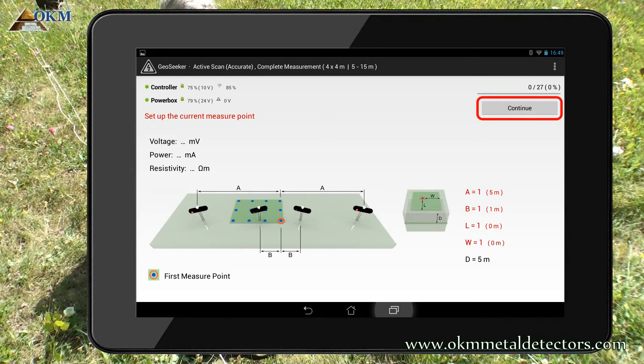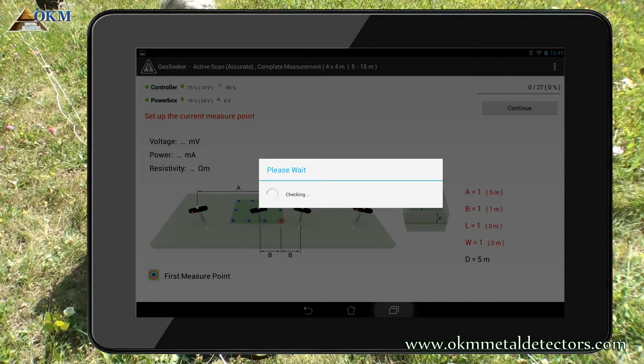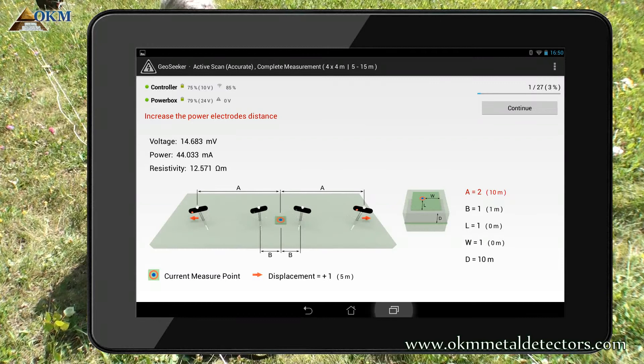After tapping the continue button, the GeoSeeker initiates a short test to check if the measurement can be processed successfully. If so, it starts measuring. After measuring the first scan point in a depth of 5 meters, you see the results on screen.